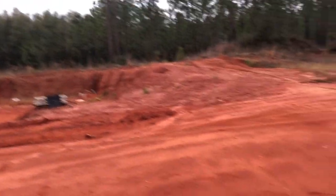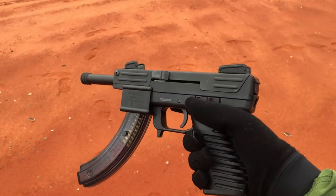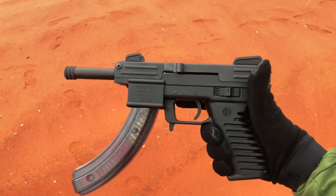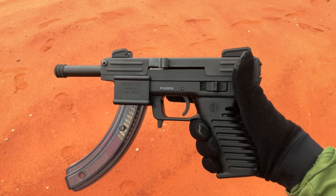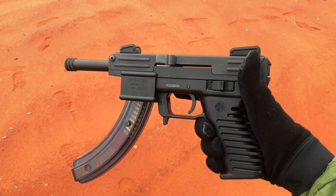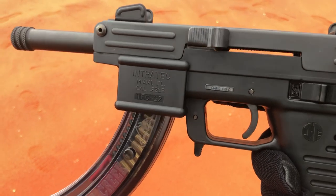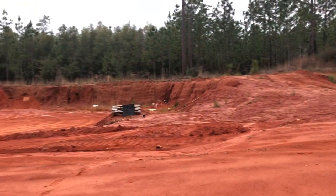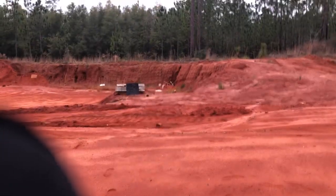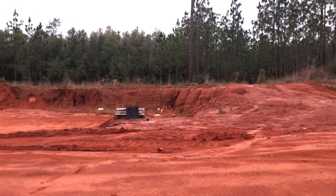I'm out here shooting this new piece I got, an Intratec TEC-22. It's kind of a throwback to the original CZ Scorpion pistol — the old one that used to take 32 ACP. This one takes Ruger 10/22 style magazines. I'm out here shooting a steel plate with the factory magazine. It's only the second time I've shot the gun.